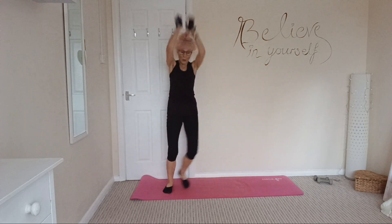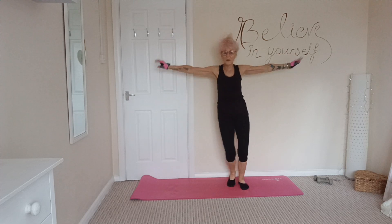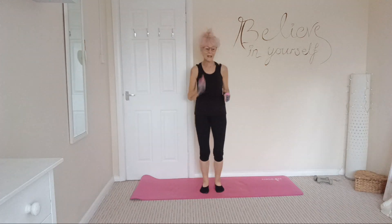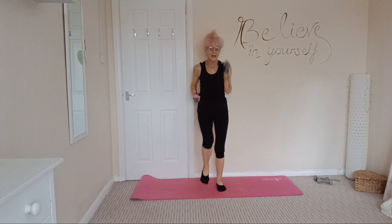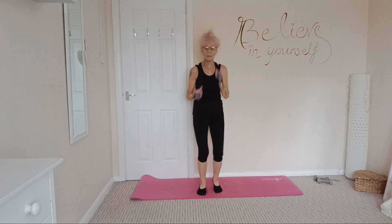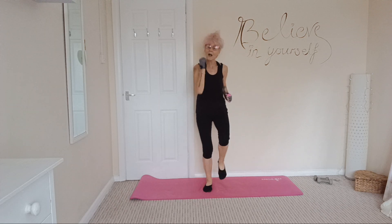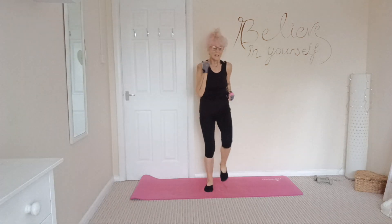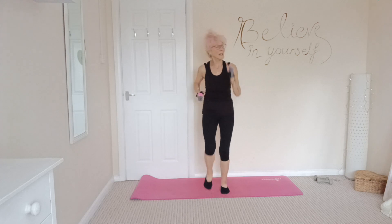And 3, and 2, and 1. Lovely — let's take it back to the marching, let our heart rate come down gently. I hope you enjoyed that — it's just ten minutes or so of a nice all-standing cardio workout to keep our vascular system nice and happy and healthy.